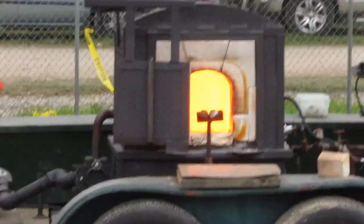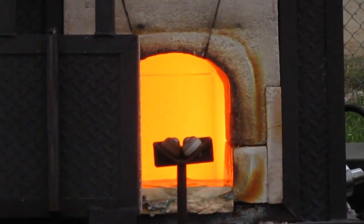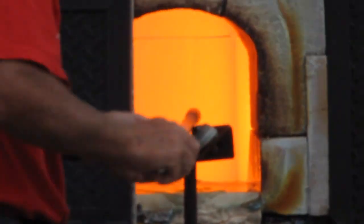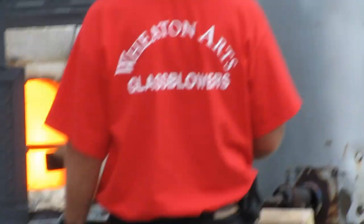The temperature inside the furnace is about 2,200 degrees Fahrenheit, and when this tank is full, it holds 200 pounds of molten glass. What Frank's going to do is get the end of his rod hot, go in and dip into this, and get his first gather of glass.